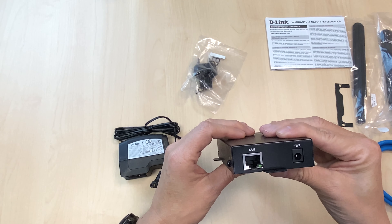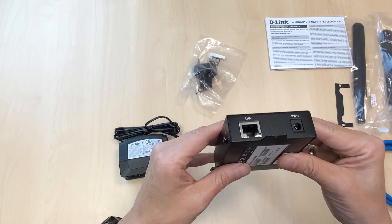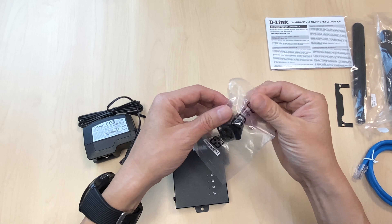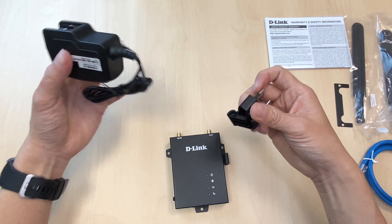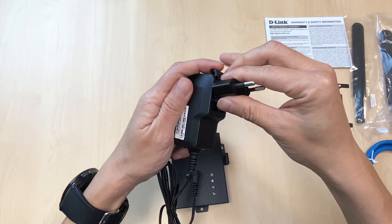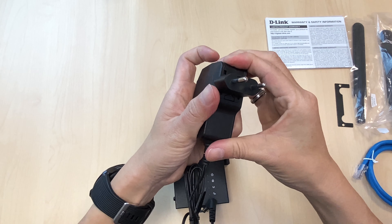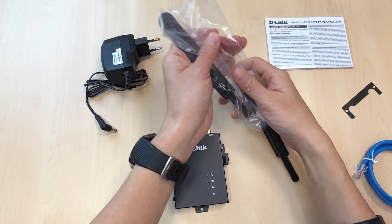At the back, there is one LAN port and a power socket for you to plug in your power adapter. The device also has two antennas.